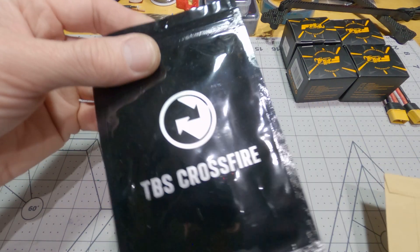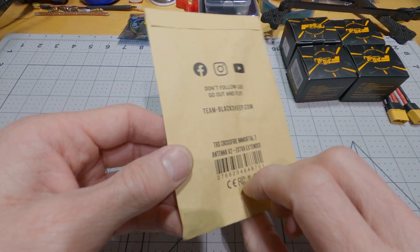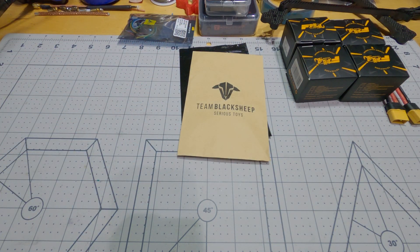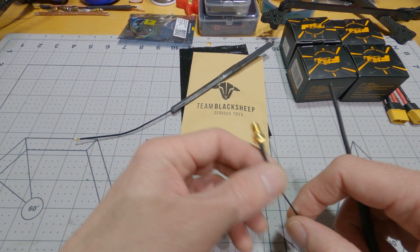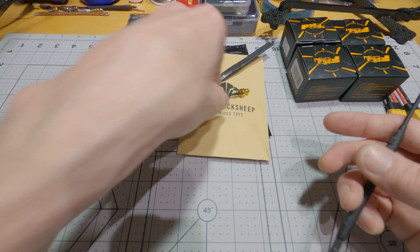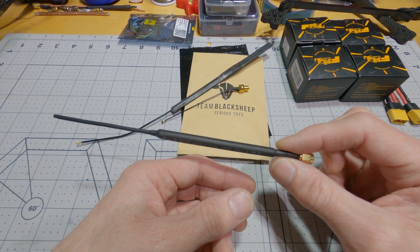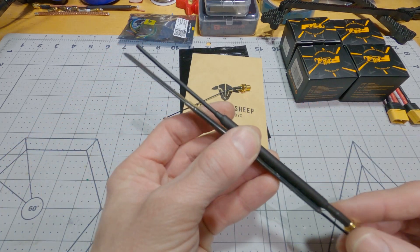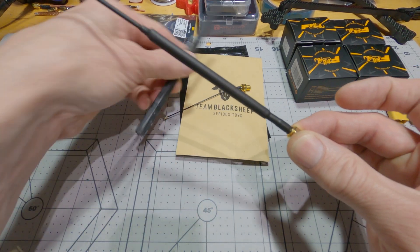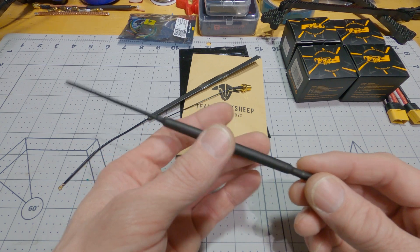I'm going to be using Crossfire again, of course, so I've got my Crossfire Diversity Receiver and a Crossfire Extra Extended Immortal T antenna so I can get out to the very front of the quad. And this time, usually I go with a UFL-connected Bard Pull, but I think I might try going with a UFL-SMA extension and experimenting with some homemade Crossfire antennas. This is basically the same thing as the Bard Pull, just built into a standard antenna kind of shape. I'll probably do a video about making these if experimenting with this works out well.